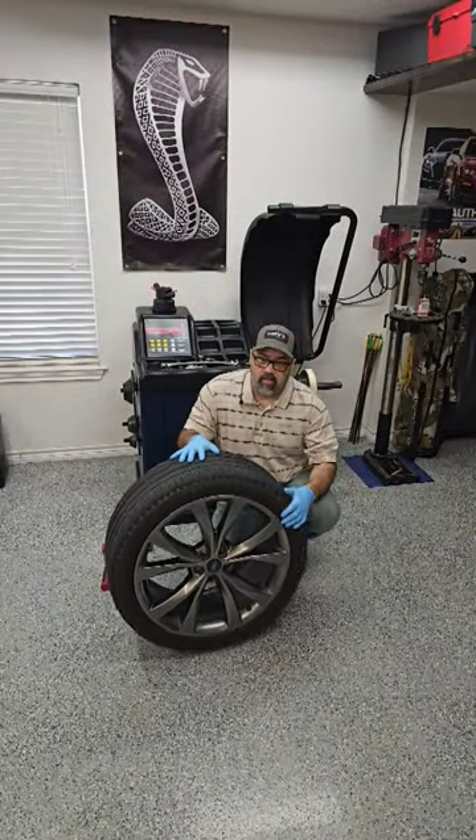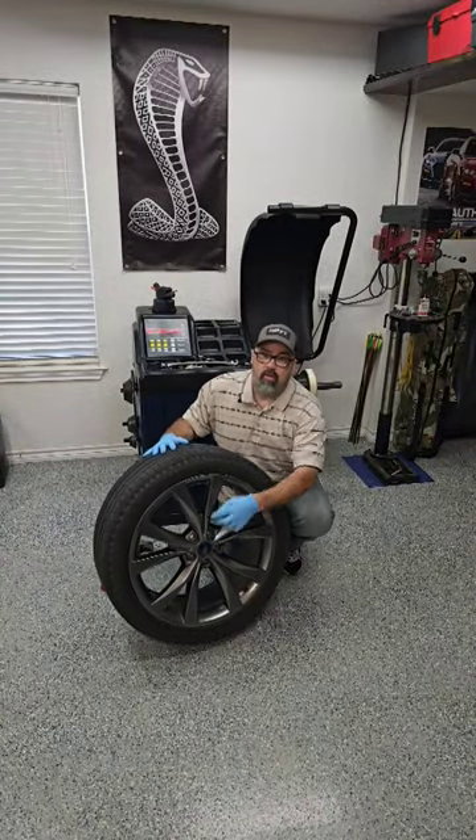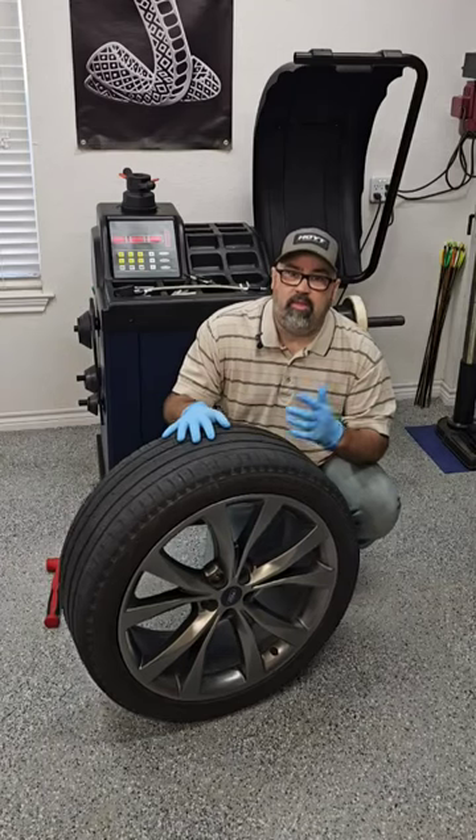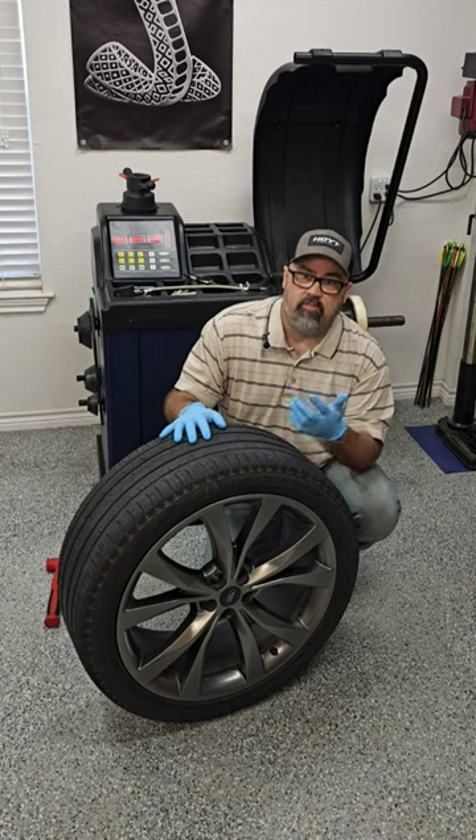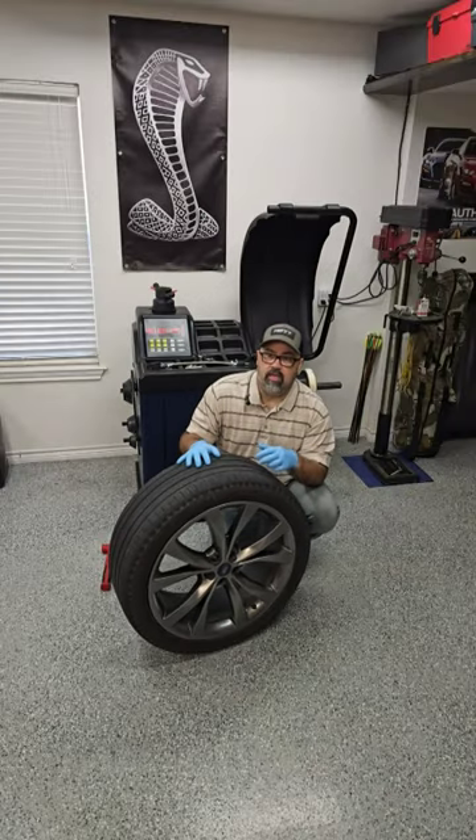I want to share a really quick tip. A lot of center caps end up with broken teeth on late model wheels as they start getting a little bit older and start seeing a lot of temperature changes and exposure to the weather.